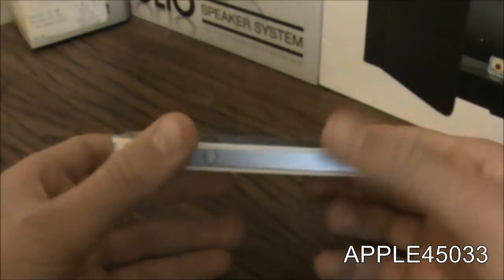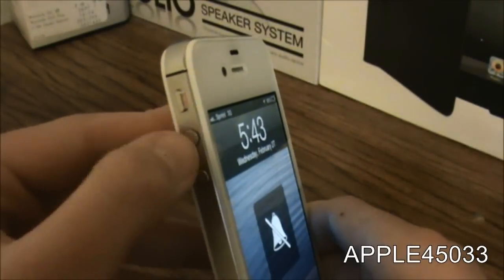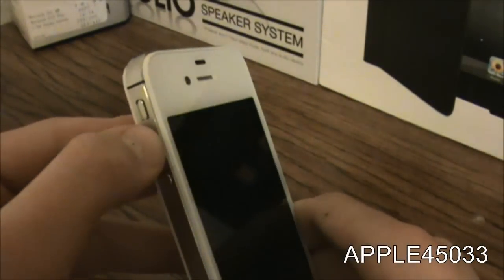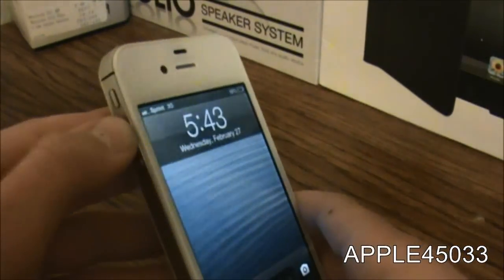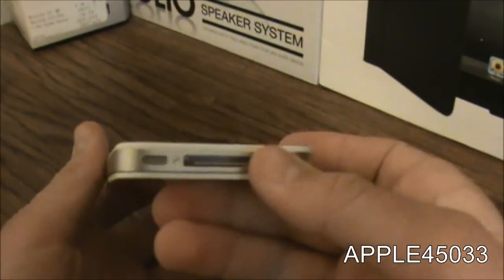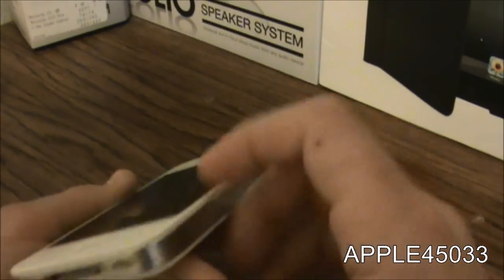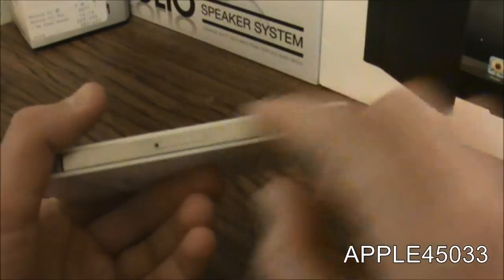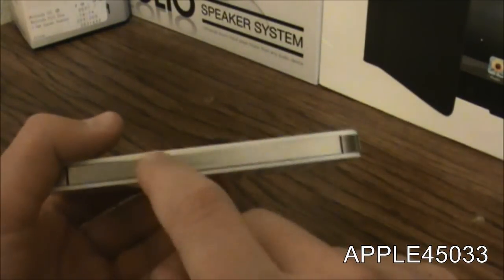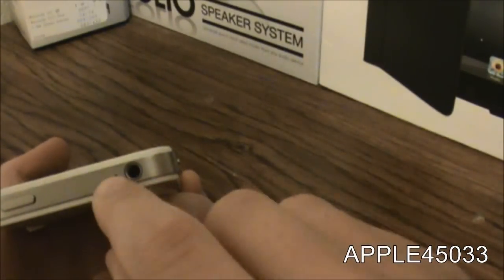And the side of the iPhone, really cool. Volume up and down, sync cable port, two speaker grills, SIM card, lock screen button and headphone jack and mic.